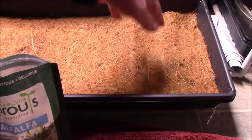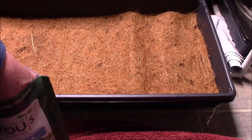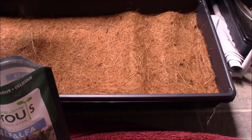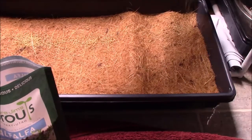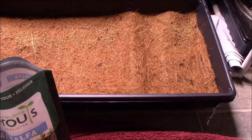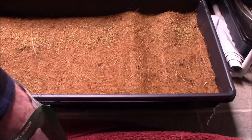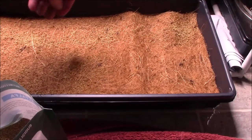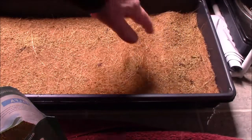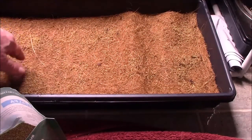The mat looks like it's a tiny bit bigger than the container, but I don't think it'll matter much. We want to spread the seeds out pretty heavy because you don't really want a lot of empty space in the tray — you want a lot of plants. So we'll just keep spreading them, trying to get them as even as possible.